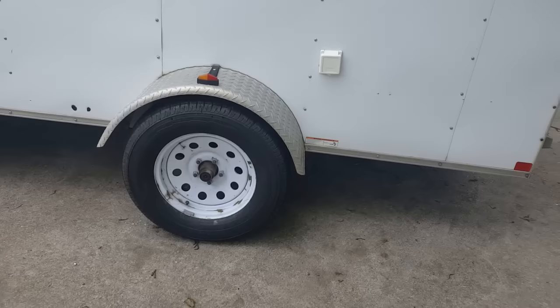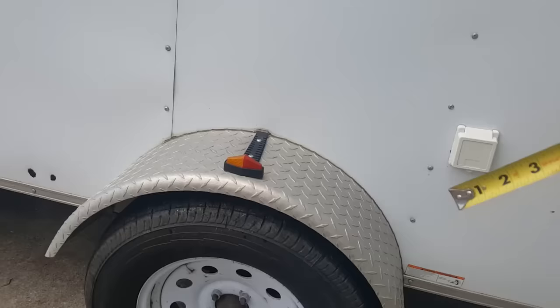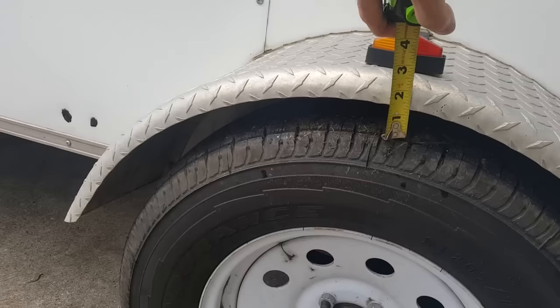I've got some new tires on it. I'll probably stay with the tires I've got, but next time around I'll probably buy some taller tires, especially since I'll have more clearance between the fender and the tire after this lift kit. Right now we've got about an inch and a quarter to the lip.